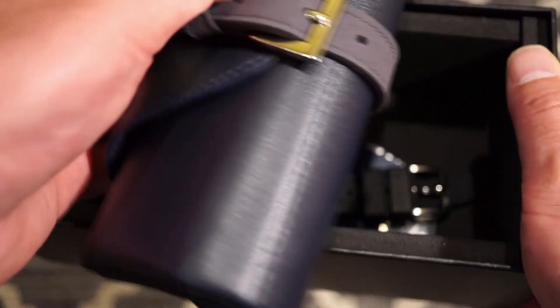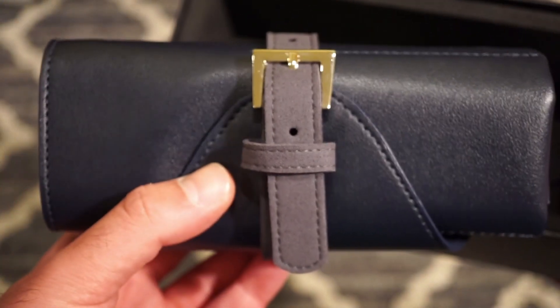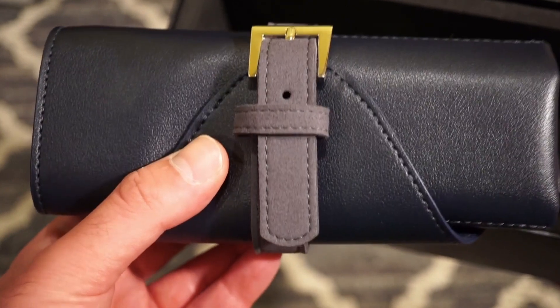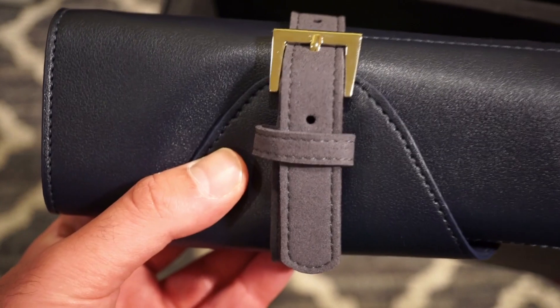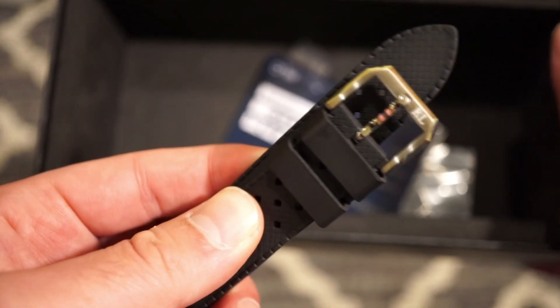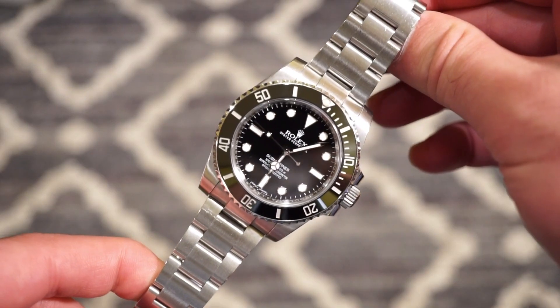You do get a nice watch roll with your warranty card inside and a spring bar tool — I believe this is the same one Zelos uses, at least the buckle looks like it. Anyway, you get an extra tropic rubber strap which is actually pretty nice, a nice signed RL buckle, and of course your warranty card and extra spring bars. But let's get into the watch.